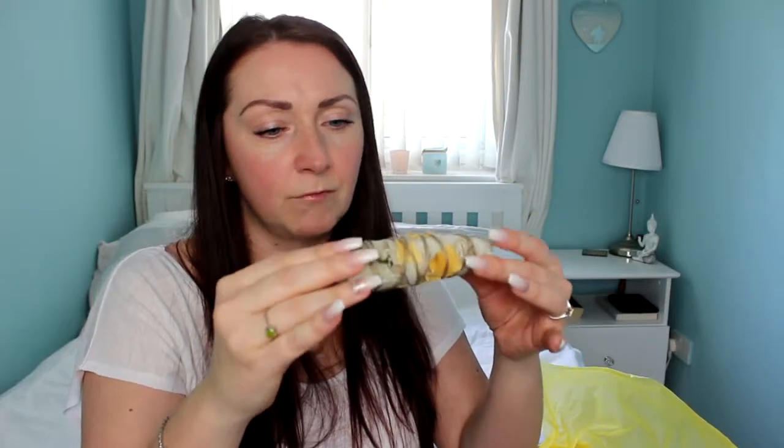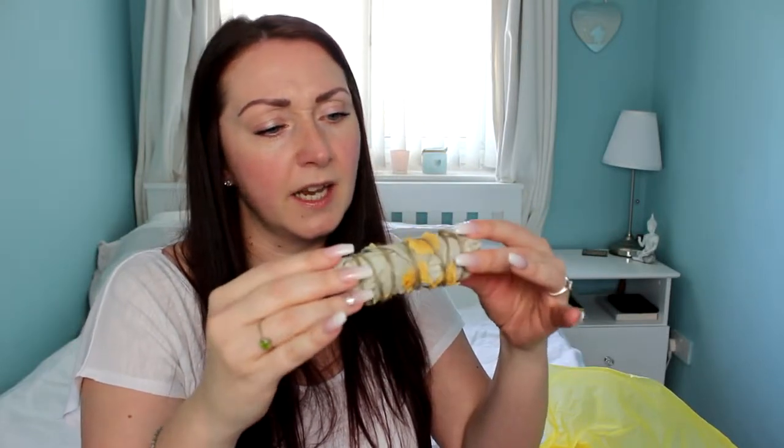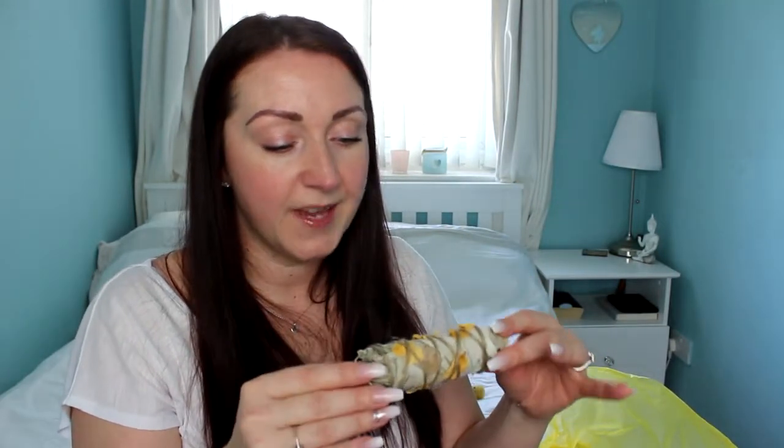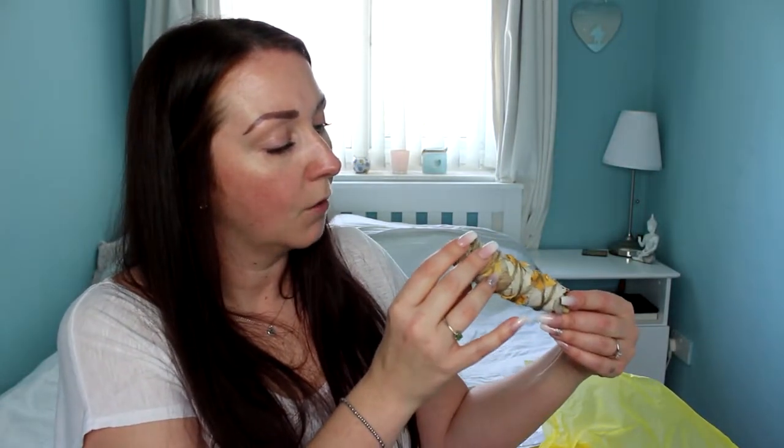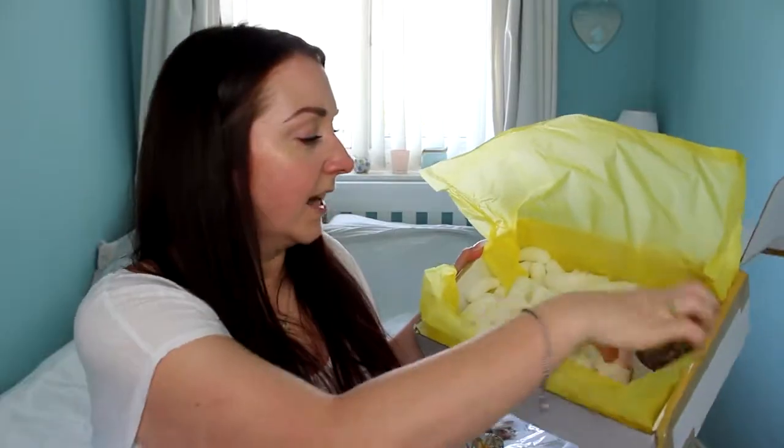Is this a sage bundle? Are they rose petals possibly entwined in it? Yes! Literally one of my favourite smells, ever. Sage — I love it so much. That is so nice. Is that other herbs as well? Maybe rosemary or thyme? I think thyme.